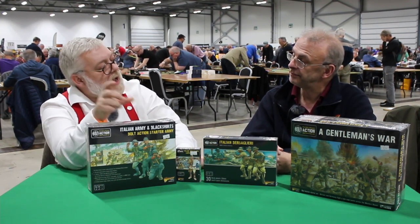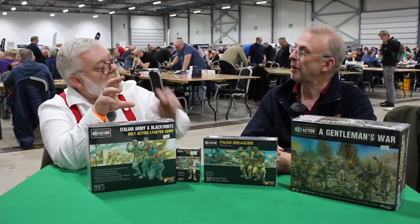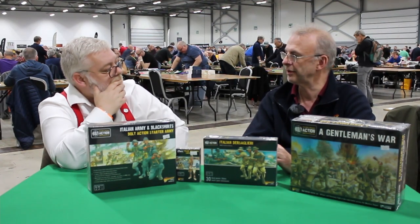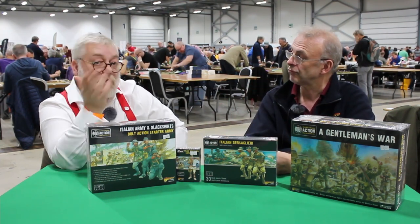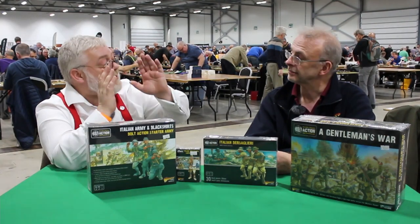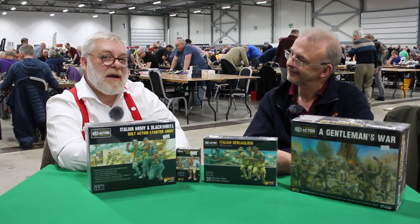It hasn't even been printed yet — it's with the printers now. Looking at the website pre-orders, there's going to be a new starter set, but it will use the existing Celts and existing Romans — the Britons — so it's just a repackaging coming with the new Hail Caesar 2 rules. These are your Caesarean Romans rather than Imperial — they're a little bit bigger, which looks nice.